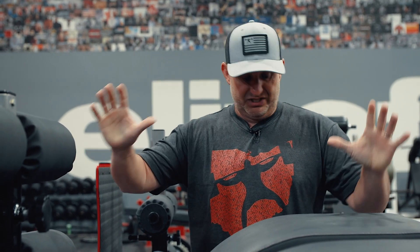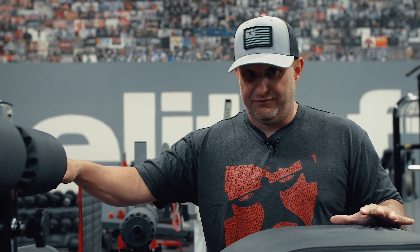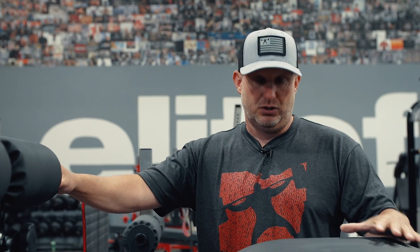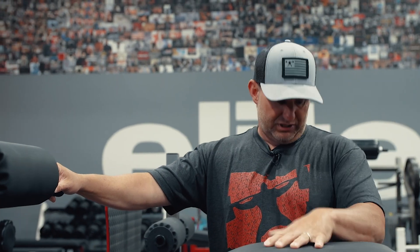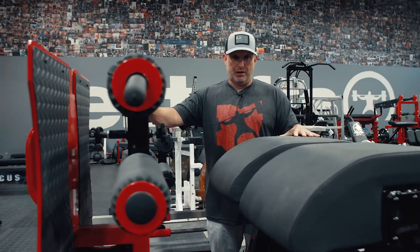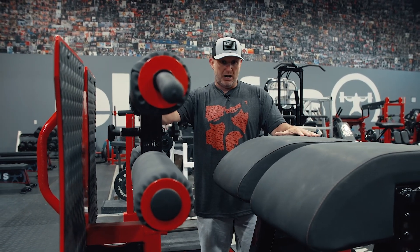Please note, when you do purchase this, it comes shipped exactly the way you're seeing it right now. There is no assembly for this thing. It is completely welded, put together, and ready for use. So when you get it, make sure you have plenty of people to help you get this off the truck and inside your facility, house, or basement. This is a solid weld — it does not come apart, and it is very big and cumbersome.